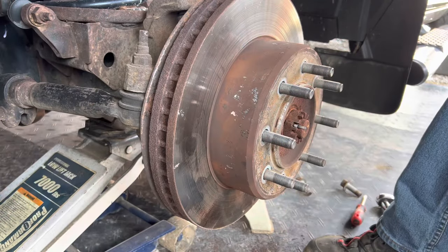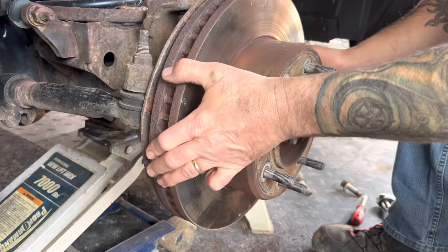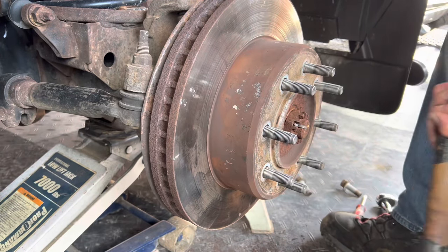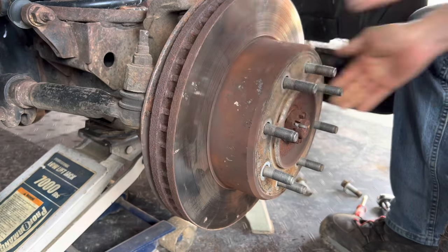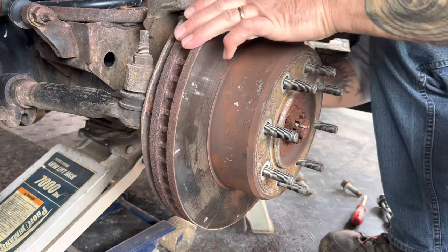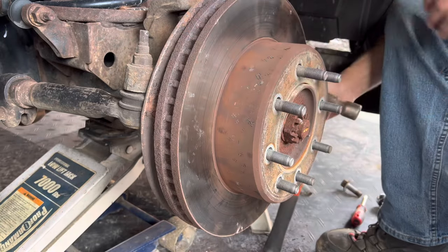I had plans on maybe keeping these rotors and turning them, but you come to a point in your life and you say, forget it. You got to use the big hammers. It's moving at least — finally.